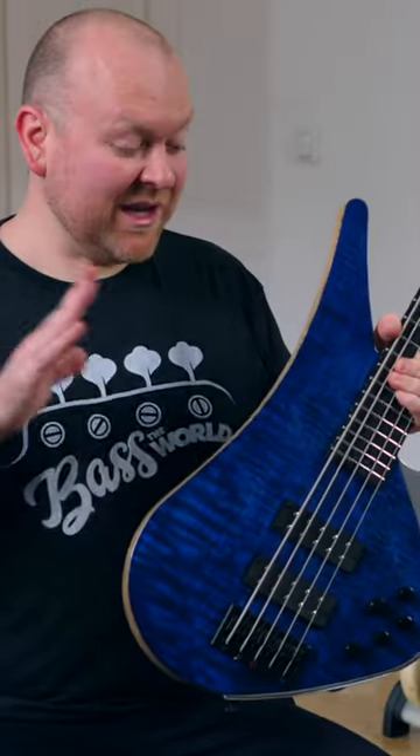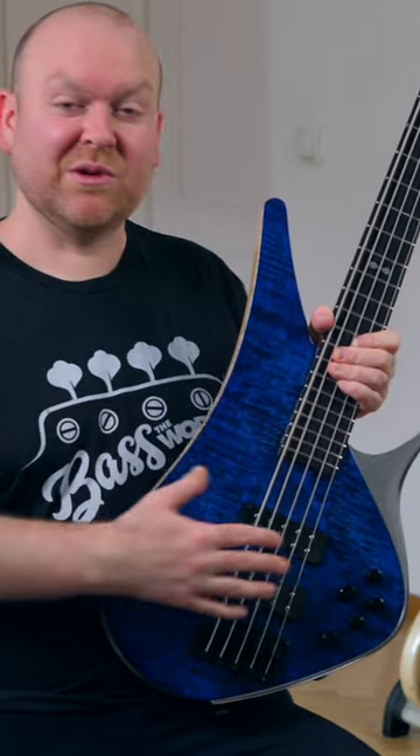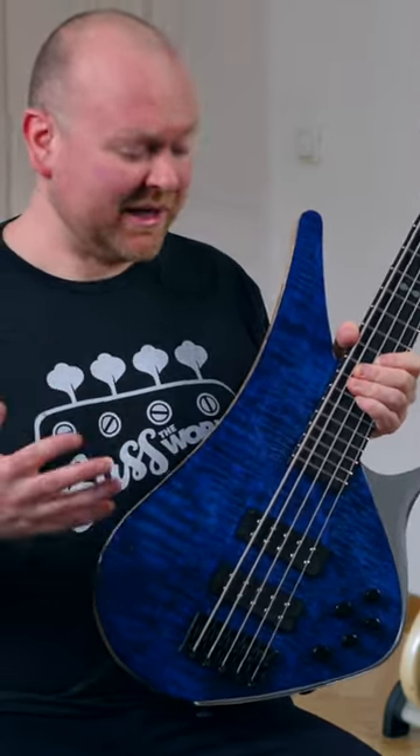Of course I only have this bass here so I can't make comparisons with a similar model without the aluminum, but I'm sure it has quite a big impact on the sound.